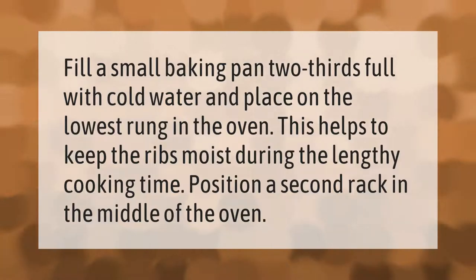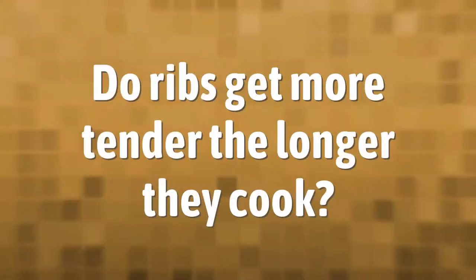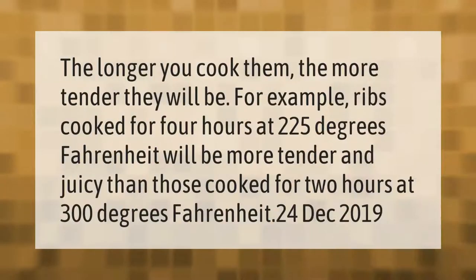The longer you cook them, the more tender they will be. For example, ribs cooked for four hours at 225 degrees Fahrenheit will be more tender and juicy than those cooked for two hours at 300 degrees Fahrenheit.